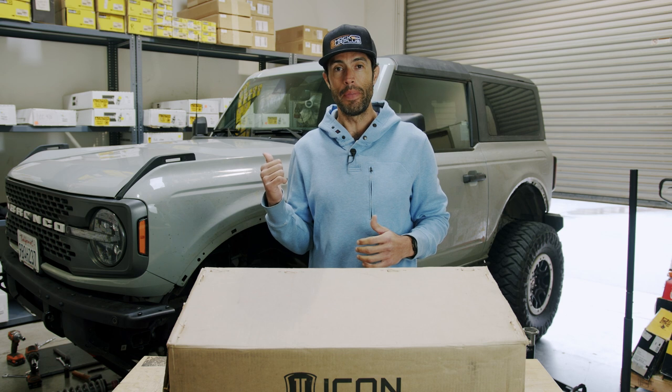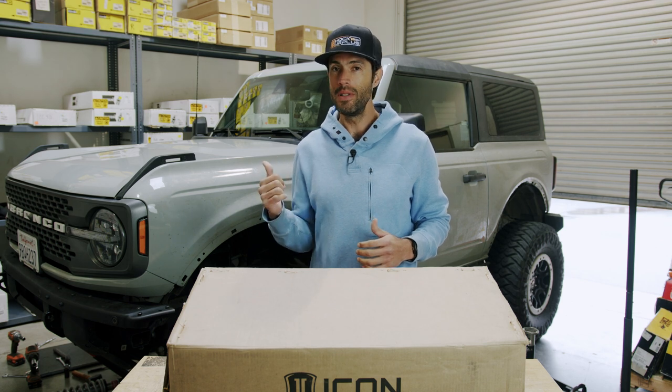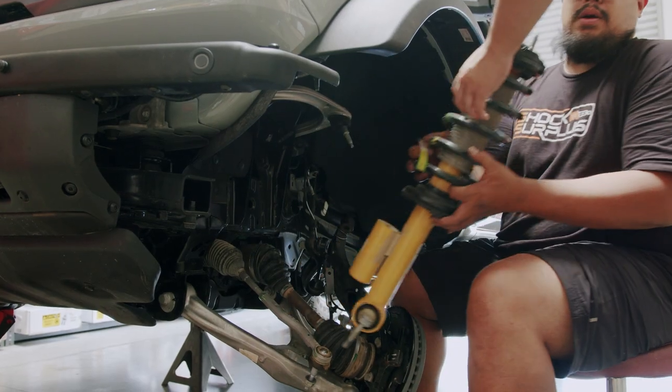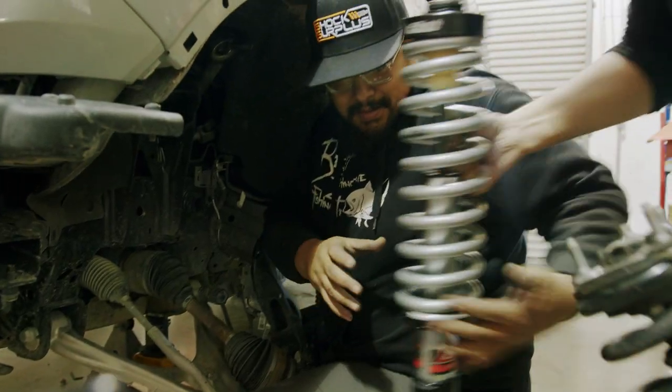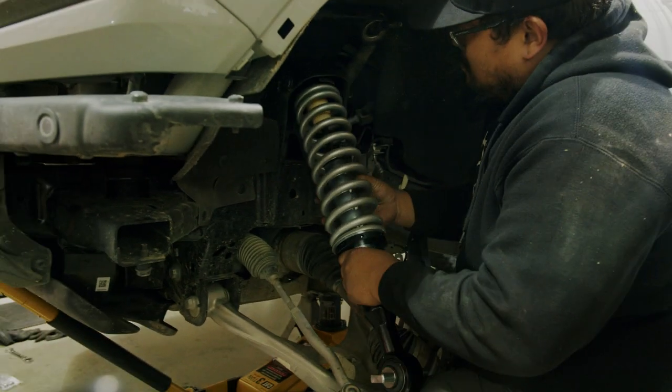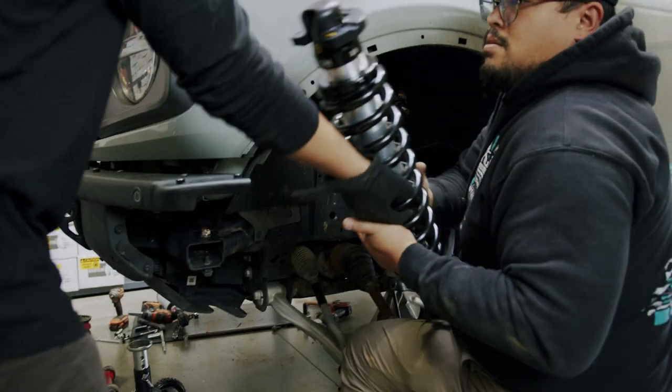We actually got the Bronco right behind me here — this is Bowman's. We've been installing a bunch of different products on this truck, and next up are the Icon 2.5 inch coilovers, so we're gonna dive into them right now.